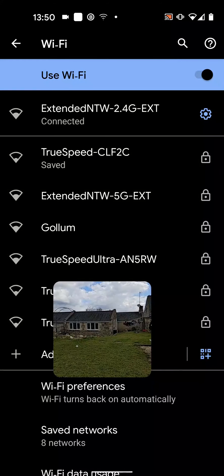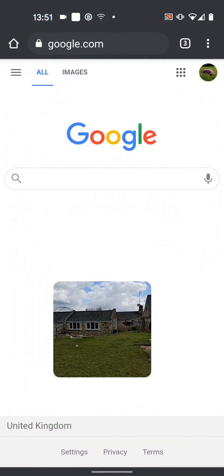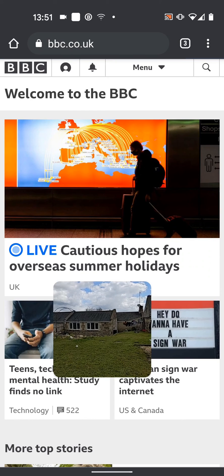Now let's test it. I am now in my garden a few meters away from the house where I have my extender. As you can see my extended network has a better coverage than the TruSpeed network. Now let's open a webpage to test. As you can see the internet speed is also good.